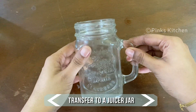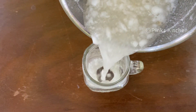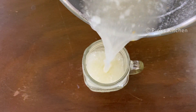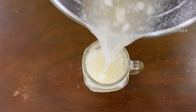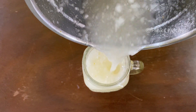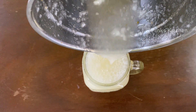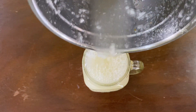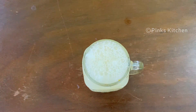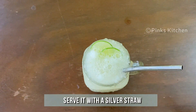I've taken a juicer jar — transfer the juice to it. Decorate with 2 lime slices and serve it right away with a silver straw. Enjoy with the family and friends.